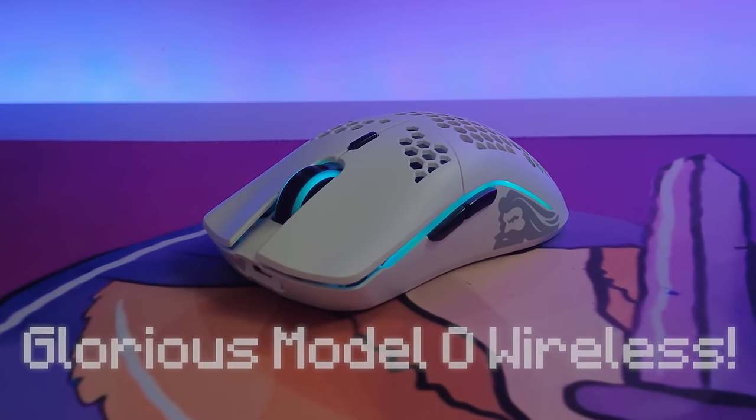Hello, it's me, Coffee Mango, and this is my main mouse, the Glorious Model O Wireless.